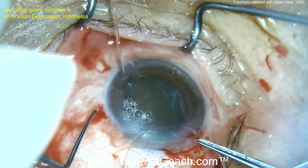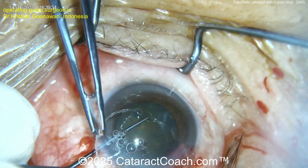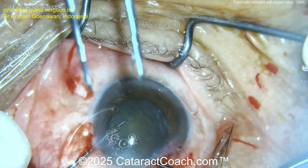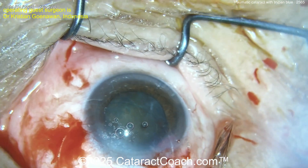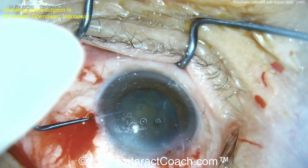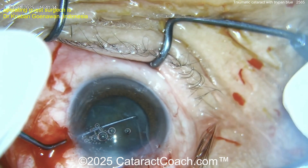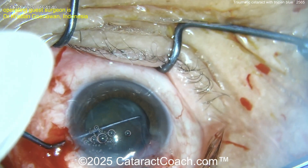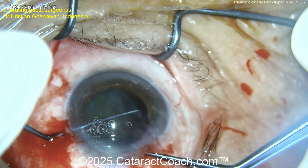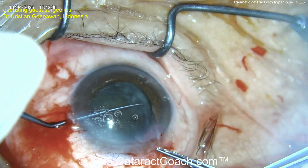Here comes the CTR — I'm watching the video for the first time with you. Using a Sinski hook to guide it. I'm not sure where that CTR is going — it's partially in, just the tip. The whole nucleus is moving a lot. When placing the CTR again, you may want to start off with capsule hooks at the beginning of the case to stabilize the lens as you remove the cataract and stabilize the bag.